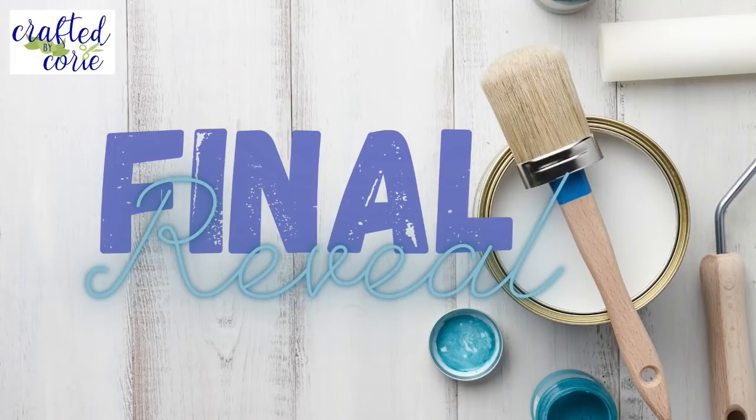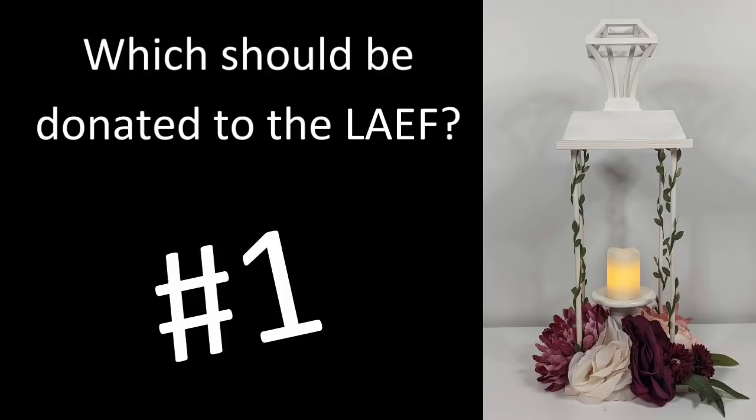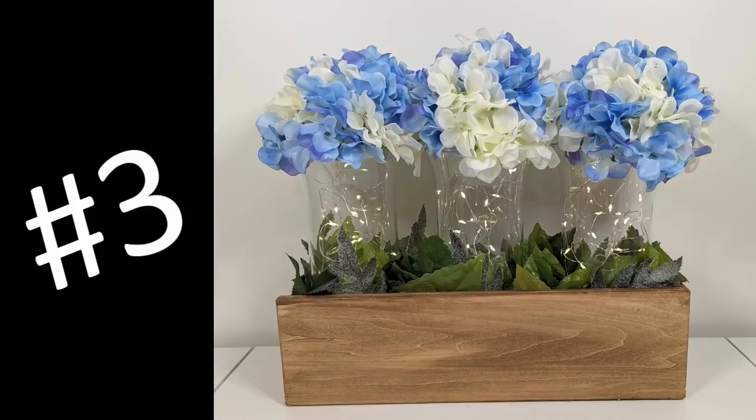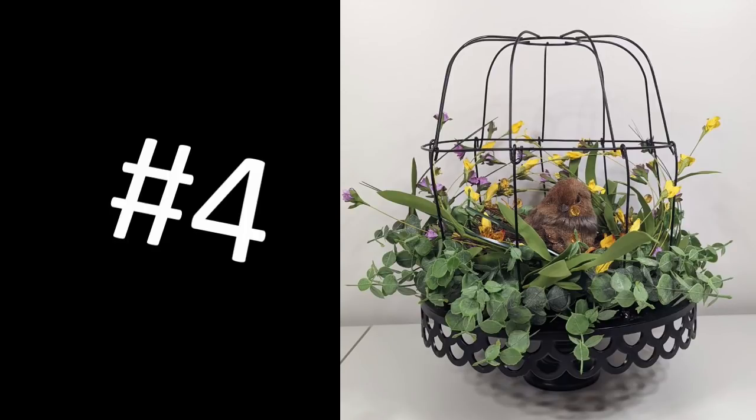And here we are with the final reveal — which one are you going to vote for? Okay everybody, that's it for today. Thank you so much for watching. If you enjoyed the projects, please give me a big thumbs up, and remember to leave me a comment letting me know which of the projects you think I should donate to the LAEF. Until next time, be well, be kind, and make it a great day. Thank you so much for watching — take good care, bye bye!